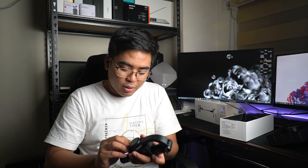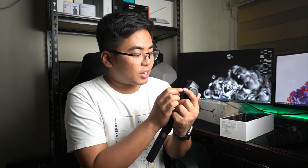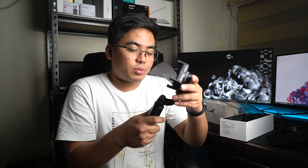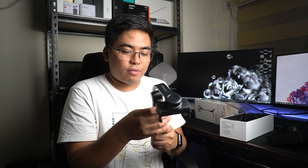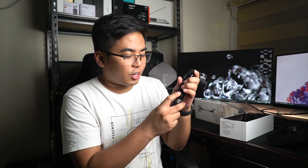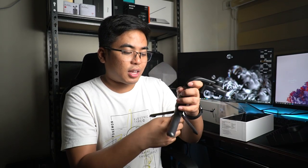Kakapit natin siya mamaya sa iPhone 11 natin and malalaman natin kung paano ba yung fitting niya and paano gumagana yung gimbal. Meron ditong micro USB port para i-charge siya — unfortunately, still micro USB. Meron din tayong button dito for the shutter, which is a Bluetooth shutter button. And of course, meron tayong tripod.